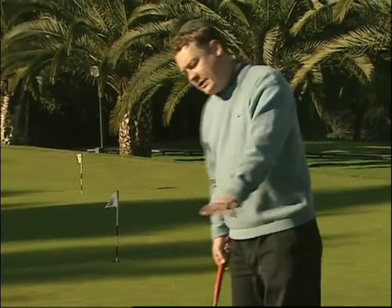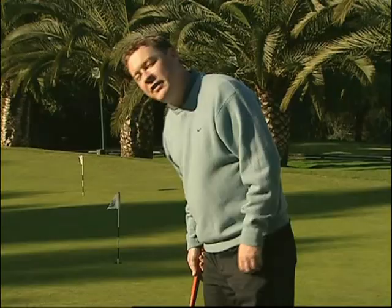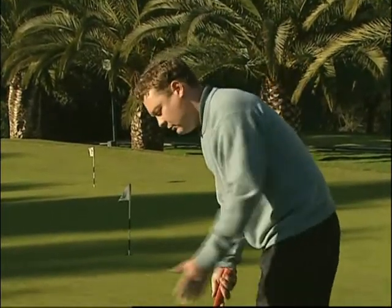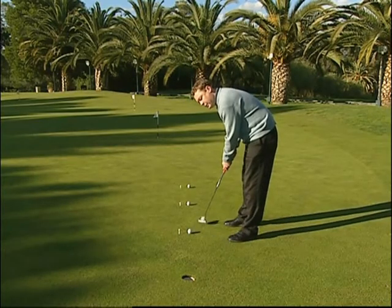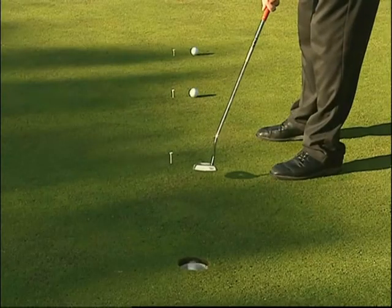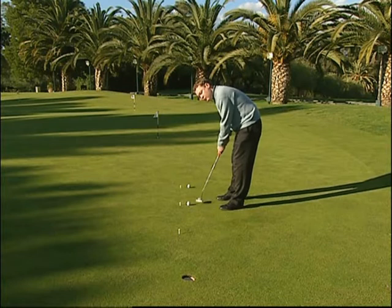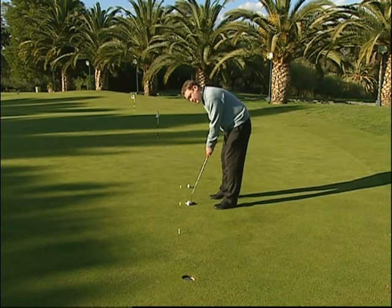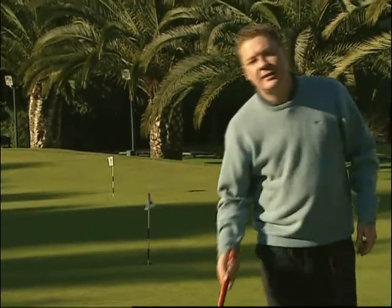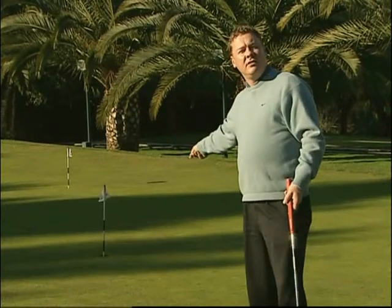Questo esercizio è noto semplicemente come esercizio per andare in buca. Tutto quello che dobbiamo fare è mettere tre palle da golf accanto a tre tee ad una distanza pari alla lunghezza di un putter, e imbucare il primo putt, quindi il secondo e poi il terzo. Se si manca uno dei putt occorrerà ripartire. Eseguiamo un rapido esempio partendo dalla solita routine pretiro per aumentare le possibilità di mandare in buca il putt. Se si sbaglia, occorre riposizionare tutte le palle e ripartire dall'inizio; una volta imbucati tutti e tre, si può aumentare la distanza.